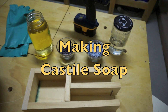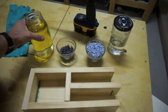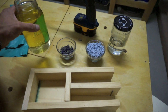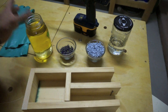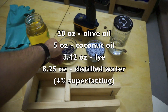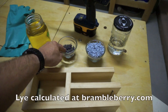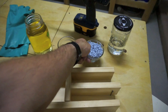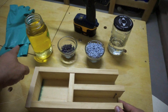Hey guys, ready for round two of soap making? This is going to be a castile style soap — traditionally 100% olive oil, although I've added a little bit of coconut oil. We're going to make a small test batch of fresh lavender. I don't have the essential oils, so I just pulled some lavender buds off my lavender plant in the front yard. I've got some Irish Spring shavings and my adjustable mold.